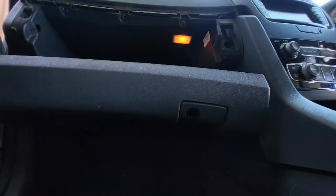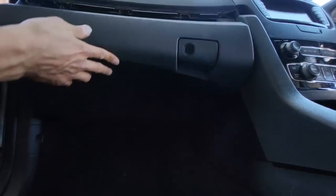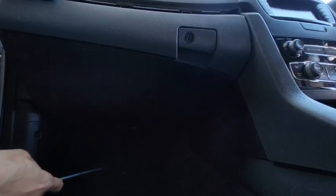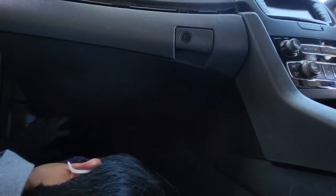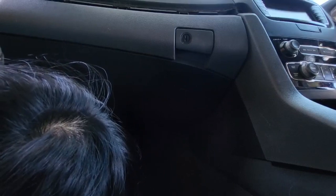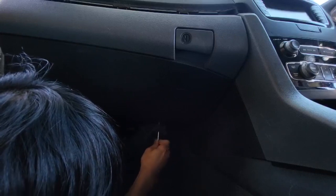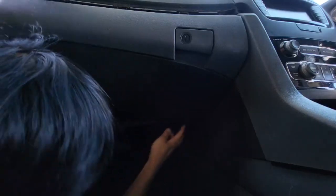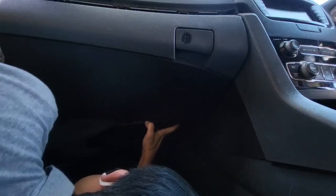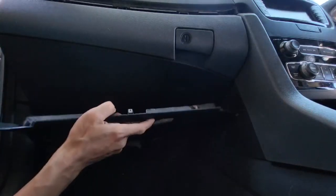There are five screws total. Then look at the bottom — there's a screw at the bottom as well. Basically it's pretty much the same as Series 1. Then you pop out the bottom cover — the plastic cover at the bottom. You've got it there.